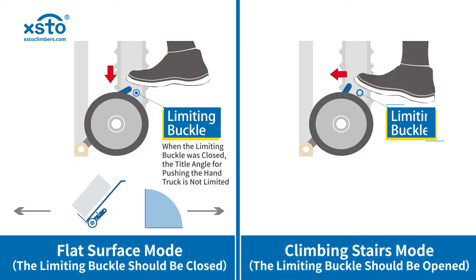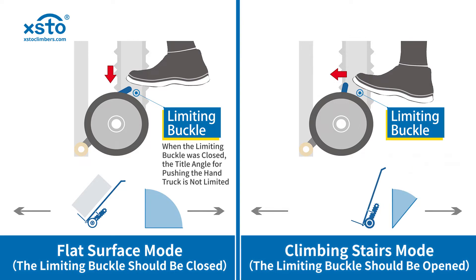Open the limiting buckle by kicking your foot again, then the stair climber is under climbing stairs mode. Tilt the stair climber to 55 to 90 degrees, and you can push now.